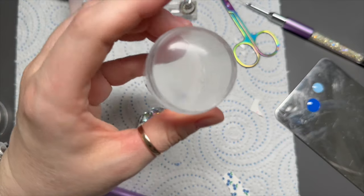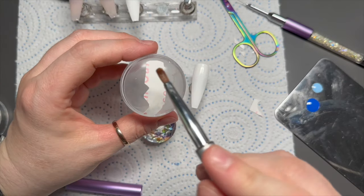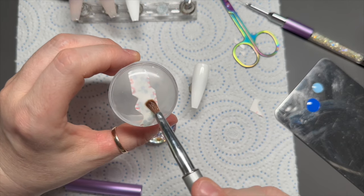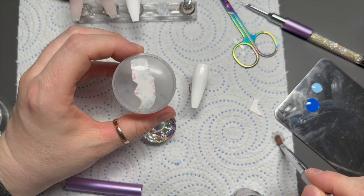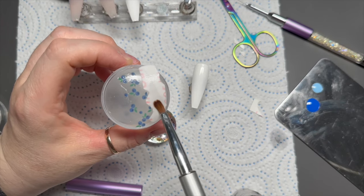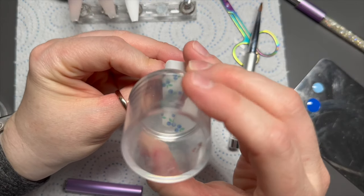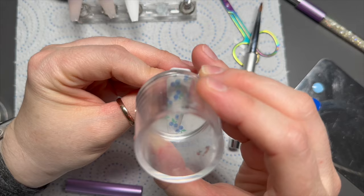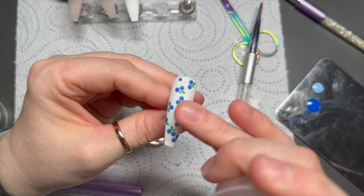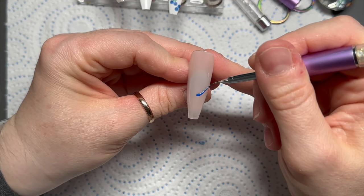Clean your stamper with a lint roller or some sellotape, then place your decal upside down on the stamper and dab the back with some water. The decal is going to soak up the water and the decal bit on the front is going to slide away from the backing - some come away really quickly, some you have to wait about 30 seconds. Then carefully stamp the decal onto the nail. I did put it slightly too far to the right but we'll pretend it's not there!